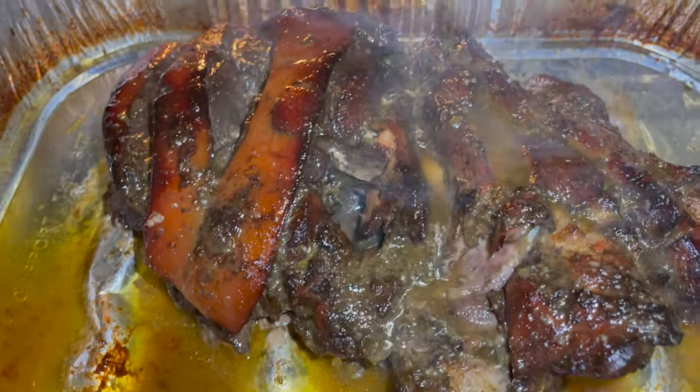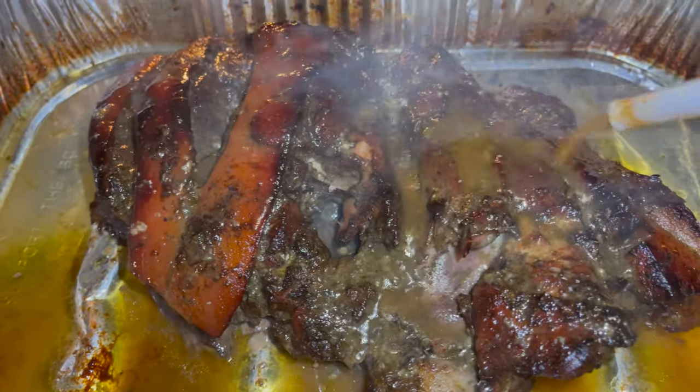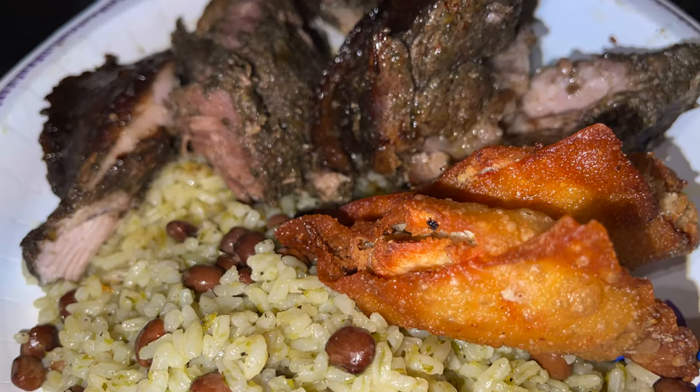It came out nice and tender, just how I wanted it. Thanks for watching!